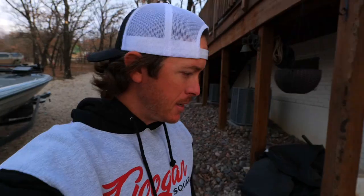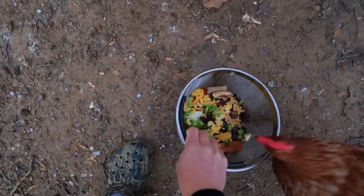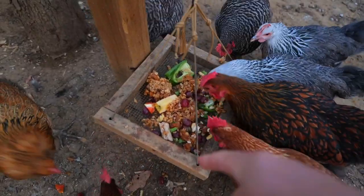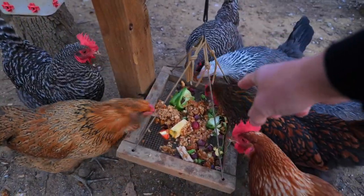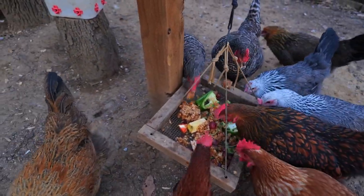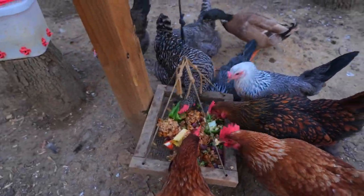Good morning and welcome back to the channel everybody. Today we are going to fish. Taking it out of the straight basket — leftover oats, grapes, apples, bell peppers. Bell peppers are really good for their immune system, by the way. Sandwich bread ends, leftover broccoli, and some random stuff in there — they like it. We're gonna go try to conquer some winter bass today.